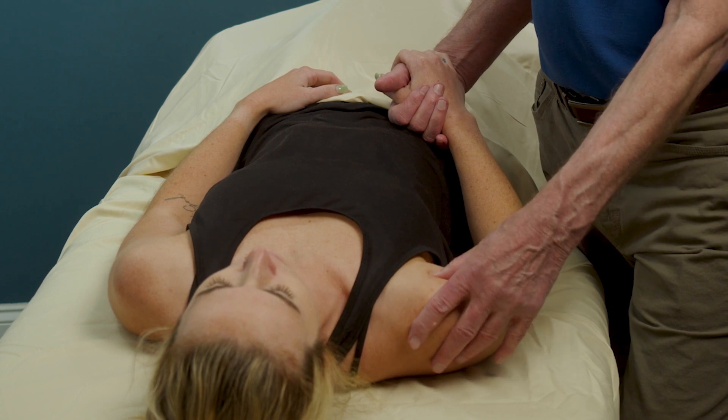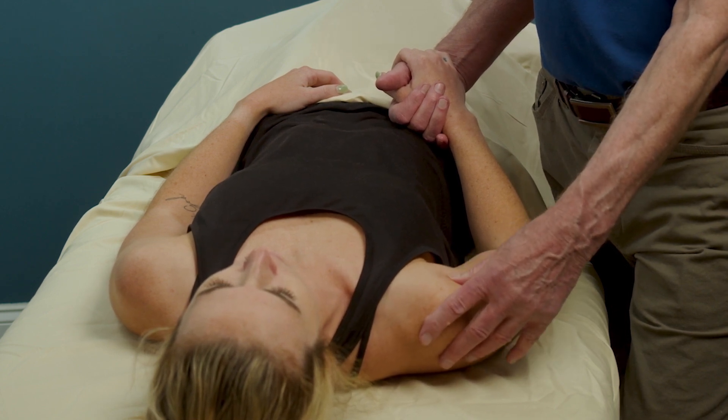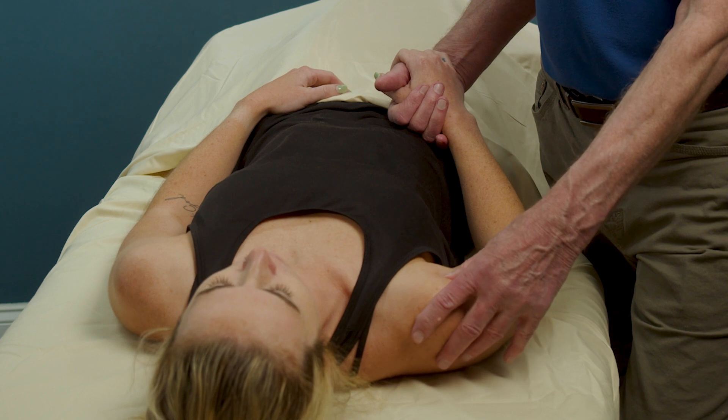You may sometimes feel snapping, which would indicate that the tendon has come out of the bicipital groove because the transverse ligament has been torn or torn away.